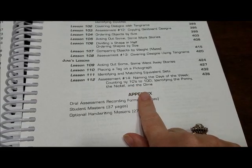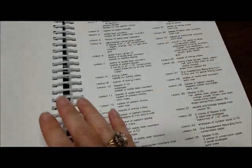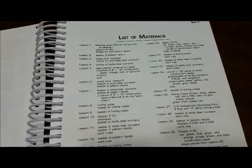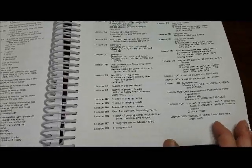And it tells you in the appendix — there are four pages. And here's your list of materials that you'll need for each lesson. It covers every lesson, every material that you'll need.